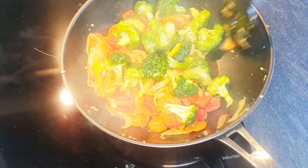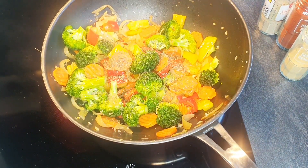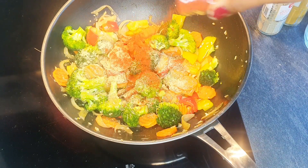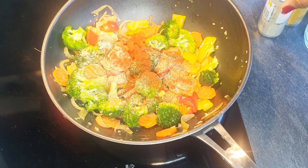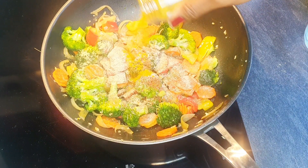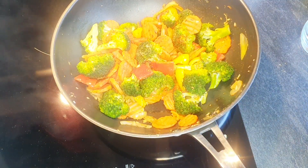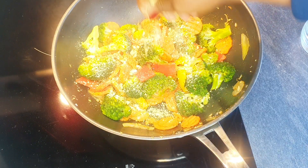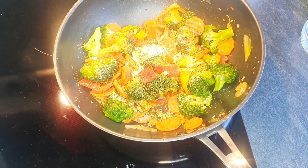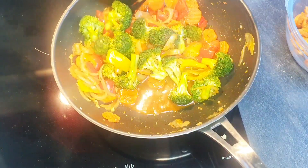I'll allow this to fry for about two minutes. Now I'm adding some thyme, ginger, paprika, white pepper, and curry powder. I'm also going to add the chicken cube, the soy sauce, and the chicken stock. I'll just give it a stir.